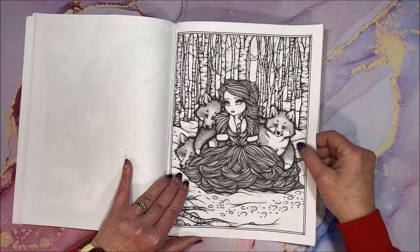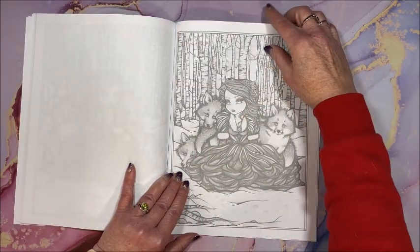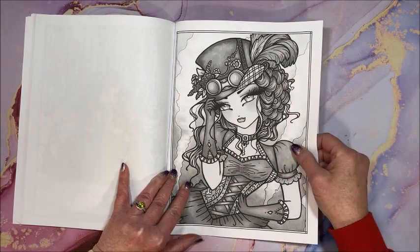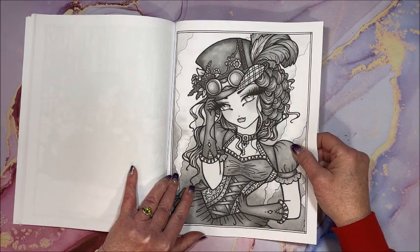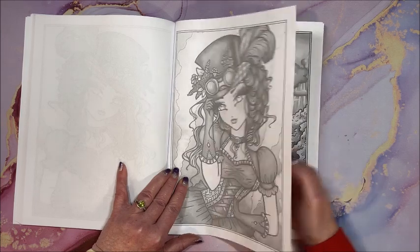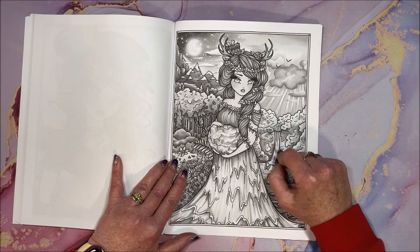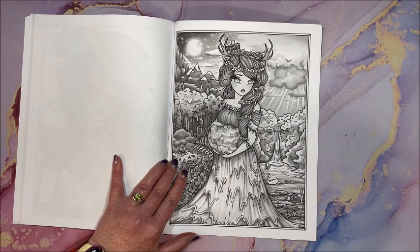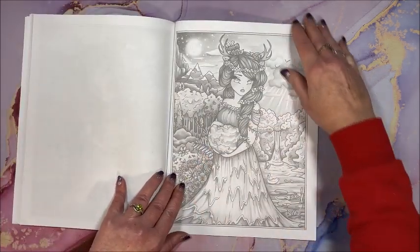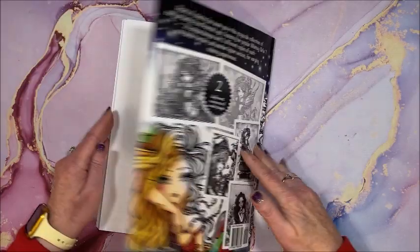I believe this is another one they might have out. I think that is the steampunk one — I don't have that one. I don't have all of them. Oh, 'A New Surprise' — I love this one! And I do have this in a diamond painting: it's called 'Mother Earth.' That is so cool, I love it. And that is it — isn't that adorable?